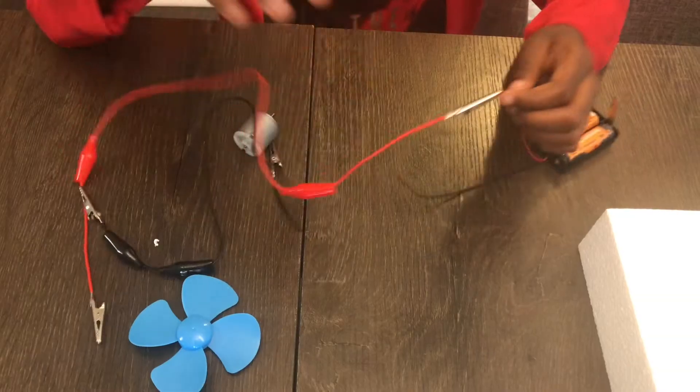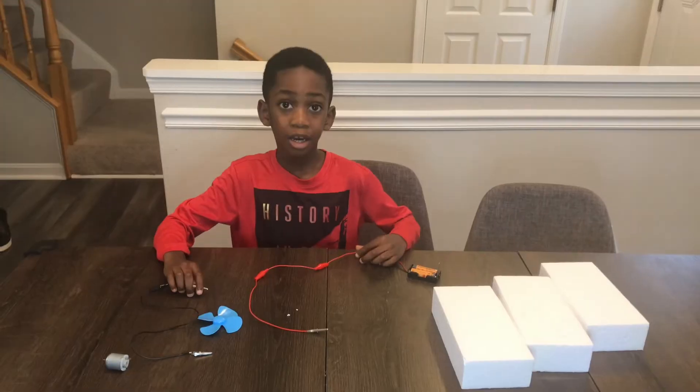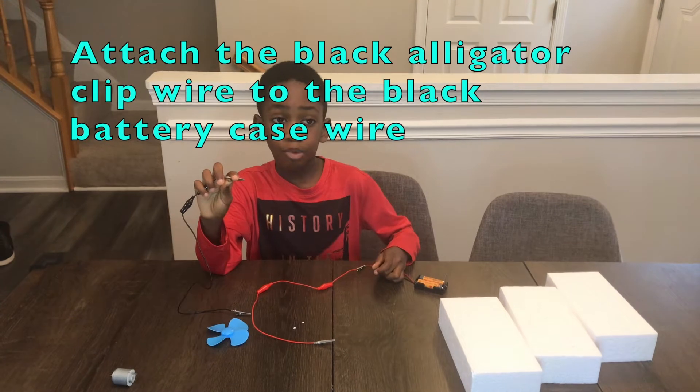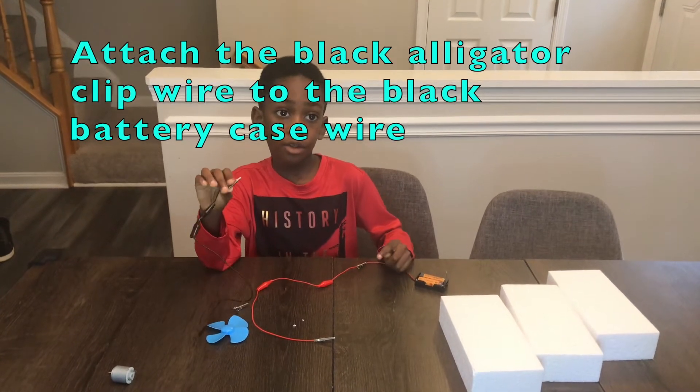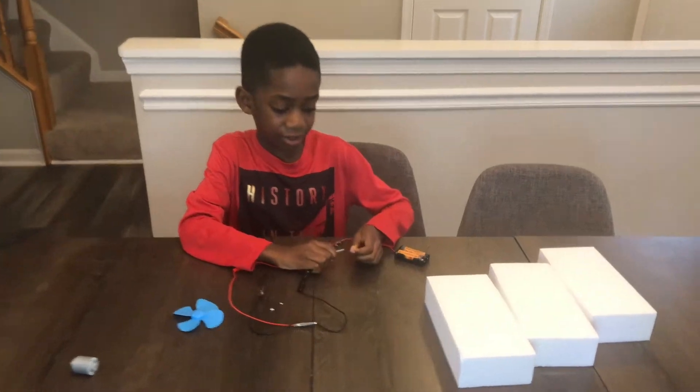There it goes. The next step is to attach the black alligator clip wire to the black battery wire, just like this.